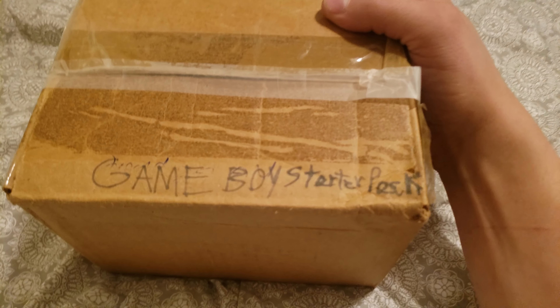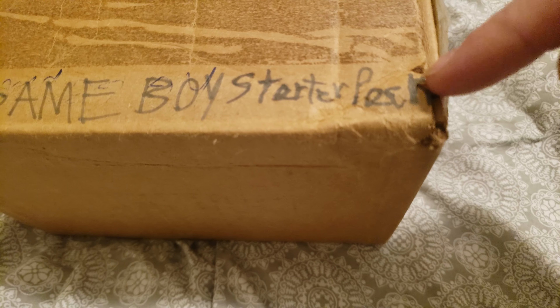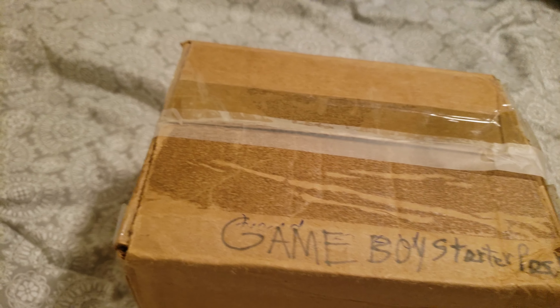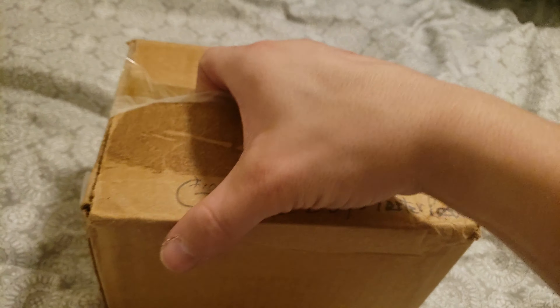What's going on guys, Darren here with a video — the Game Boy Starter Pack. Let's get into it. Alright, let's see what we got here.